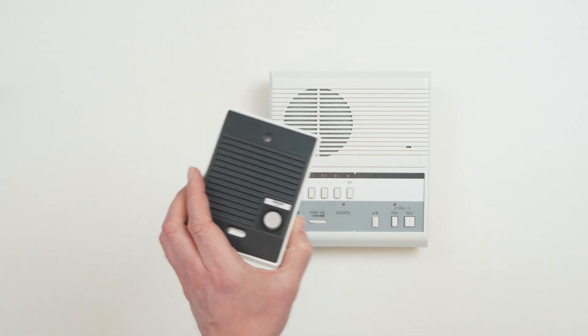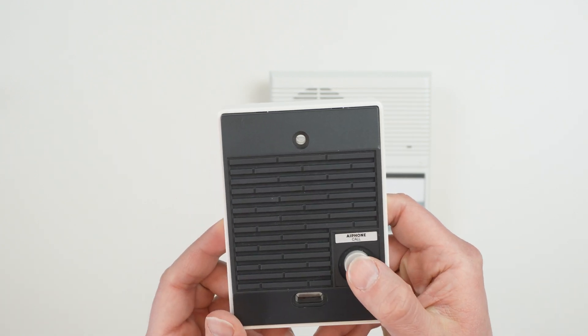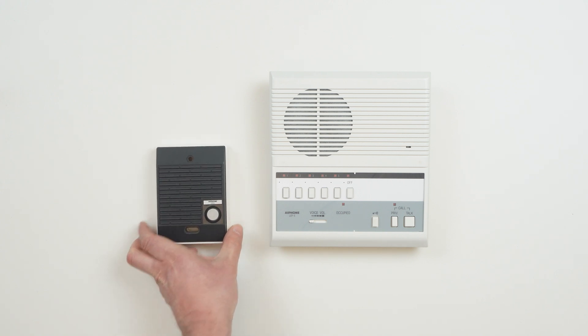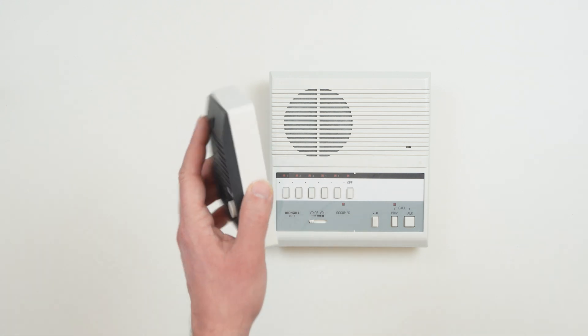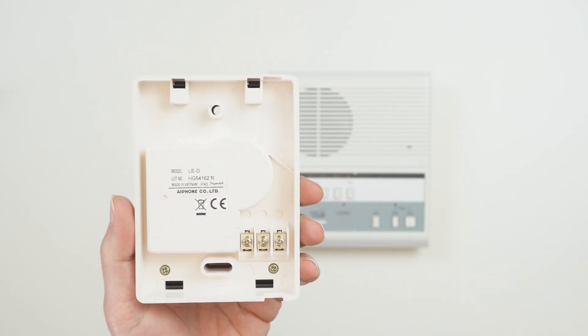For this example, we're going to use an LED door station. Door stations are simple, single-button stations that call into answering stations, like our LEF5. First, we'll need to access the wiring terminals on the stations. Door and substations will either have easily accessible wiring terminals on the back or a pigtail with colored wires.